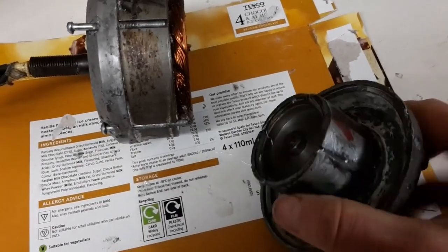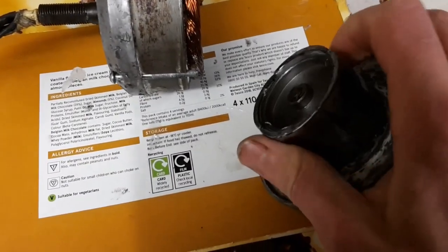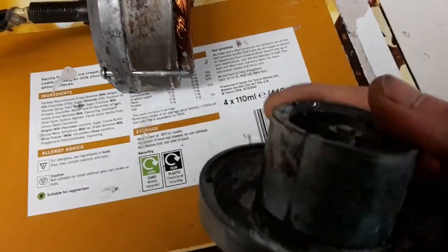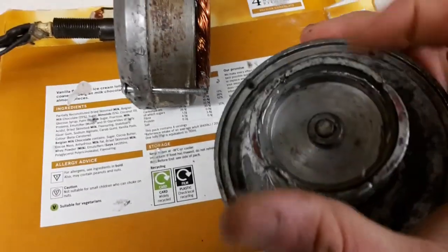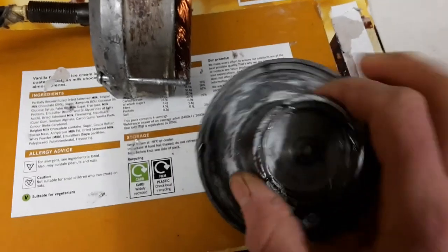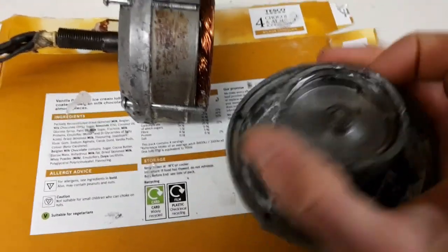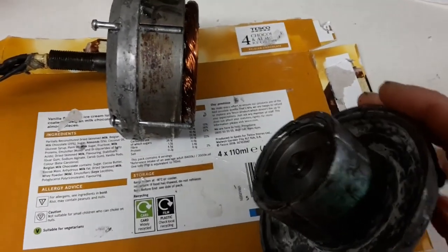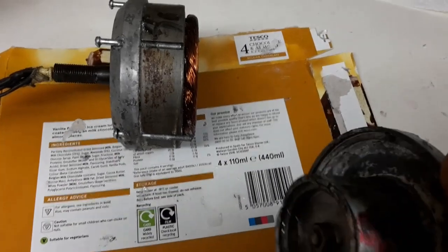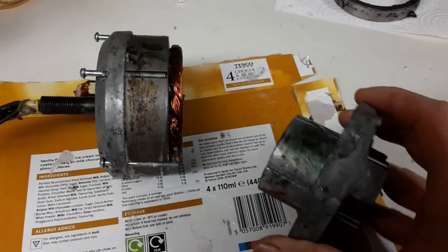So we've epoxied for the second time because the first time the epoxy didn't go off. I found the Araldite — the much coveted Araldite. There's a little bit of overspill in the gap so it's a bit stiff, but with a bit of running that should sort itself out. So I shall pop this back in, bolt it up and give it a test. This is a two-hand job and I've got a phone in my hand so I'll put this down a second.